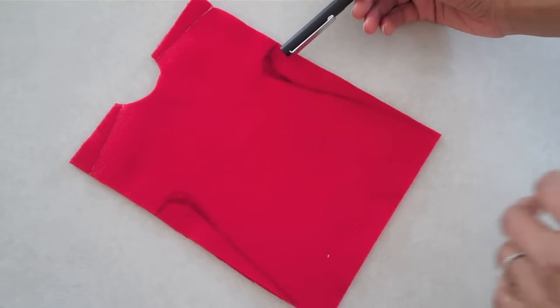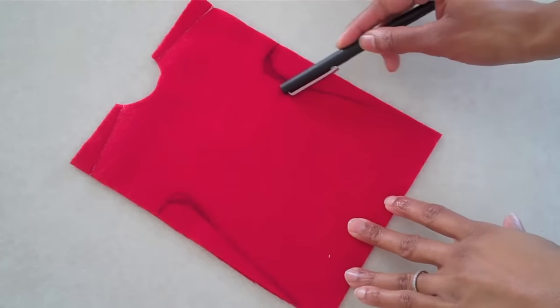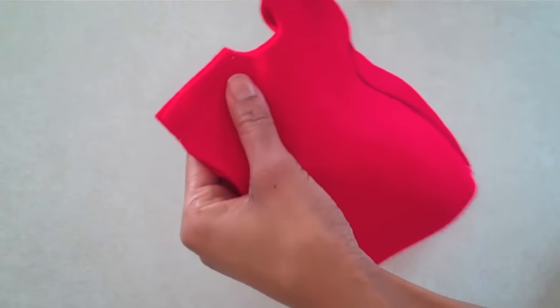After doing this to both sides, I am going to simply sew on the lines I have drawn. Now I am going to trim off the excess.